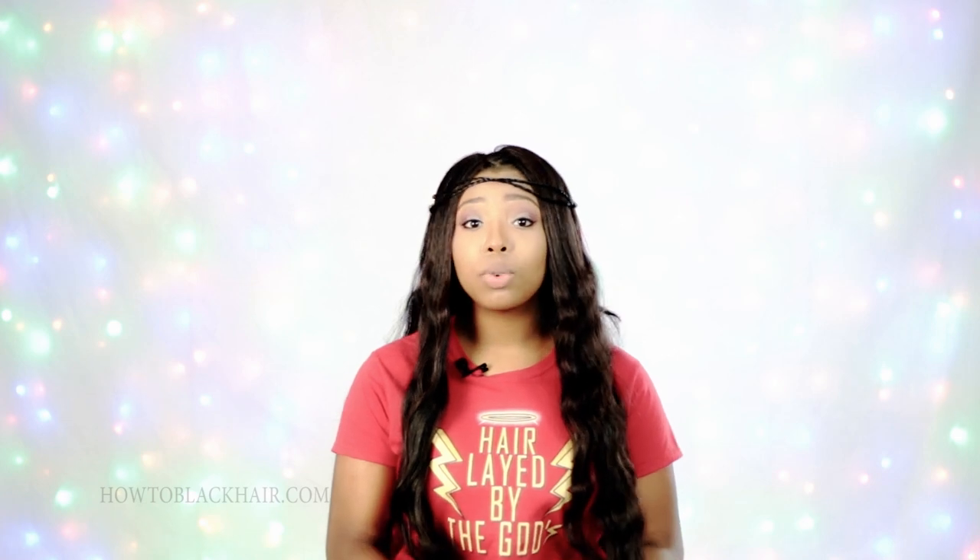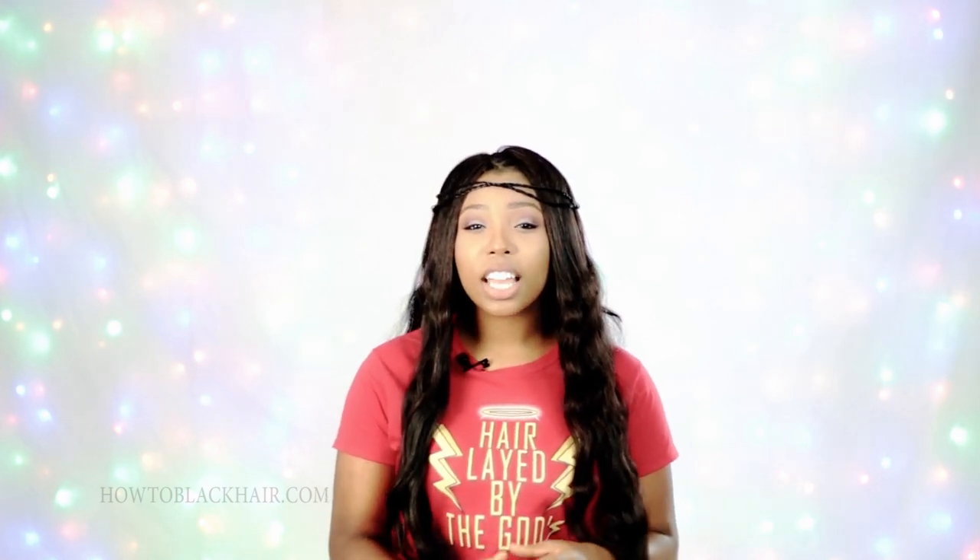The first thing I want to tell you, Sharon, is that you don't want to keep your sew-in installed any longer than two to three months. The reason why is because you're shedding a lot of hair in that time frame. Typically speaking, you're going to be shedding anywhere from 80 to 100 hairs a day. Add all of those days up over the span of two to three months and you have a lot of shed hair. That shed hair has nowhere to go because it's contained in your braids, staying very close to your roots, and that leads to matting.